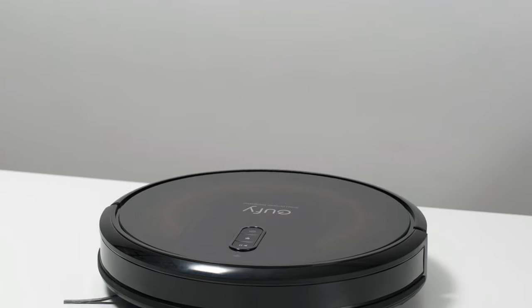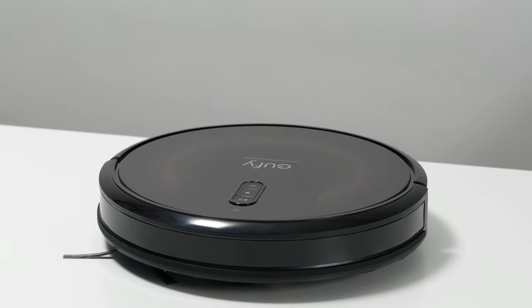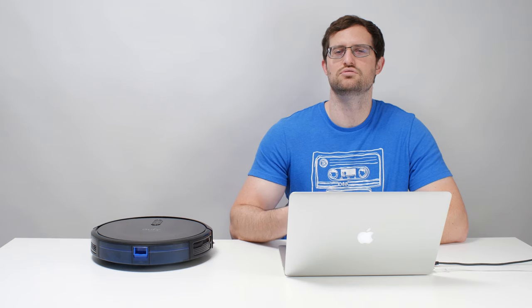This is a review for the Eufy RoboVac G30 and G30 Edge. We bought and tested the G30 Edge, but outside of included accessories and their color, these two robots are essentially identical, and so our review applies to both vacuums.